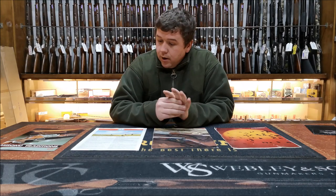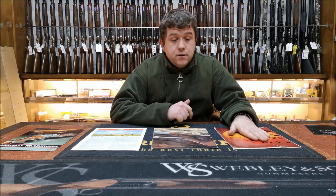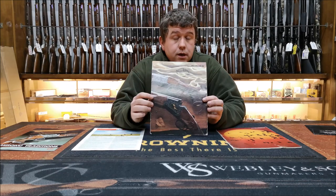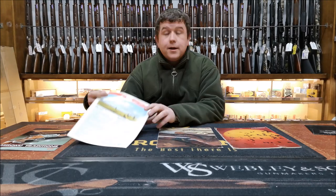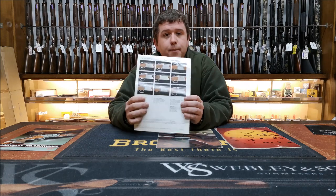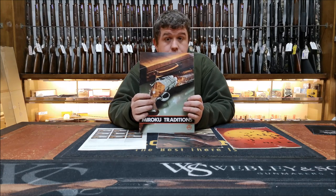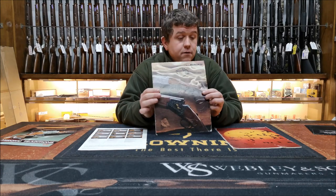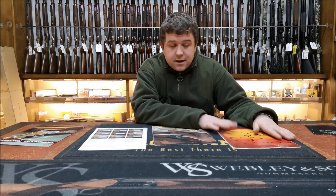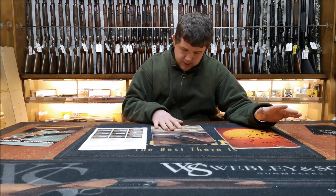One of these books is marked as the 1981/82 catalogue. This one isn't marked with a year, and this one is written in Belgian and English. What's very nice is on the back of each one we've got the models of engraving, and in this one we've got the three different grades of Maruku President they released — the G11, the G12, and the G13.